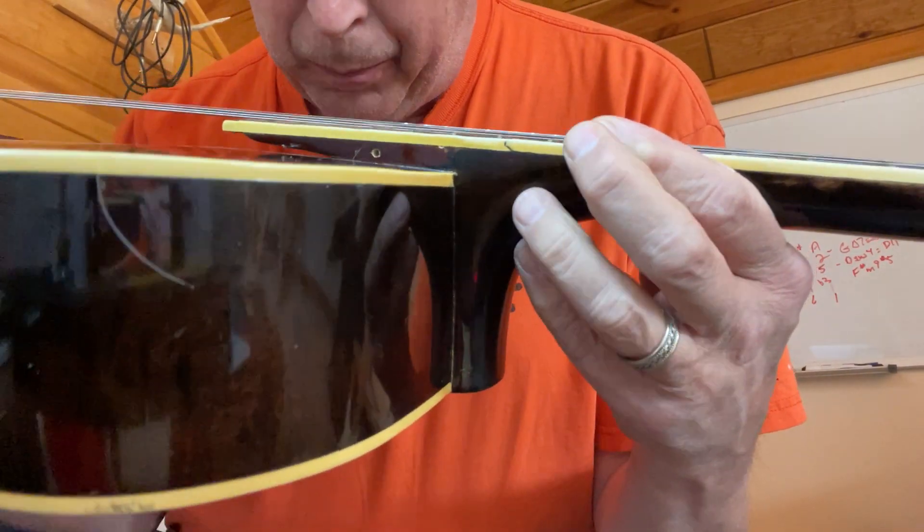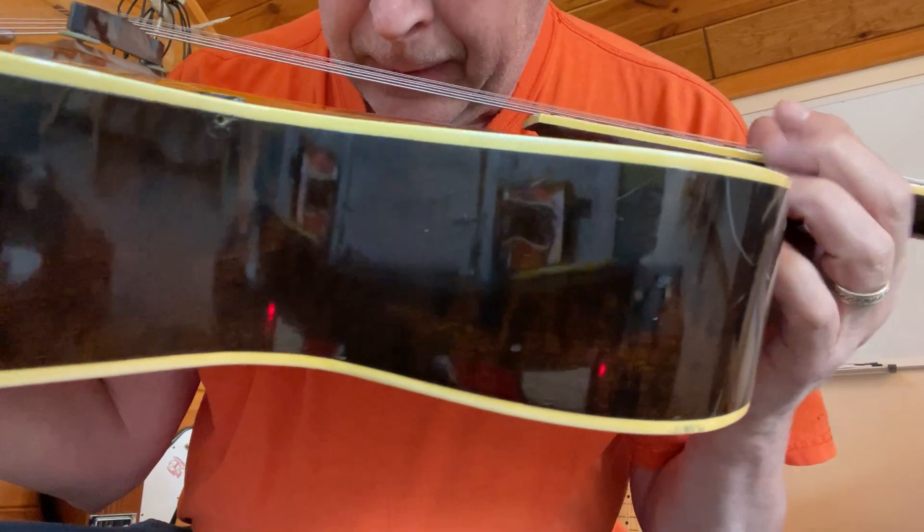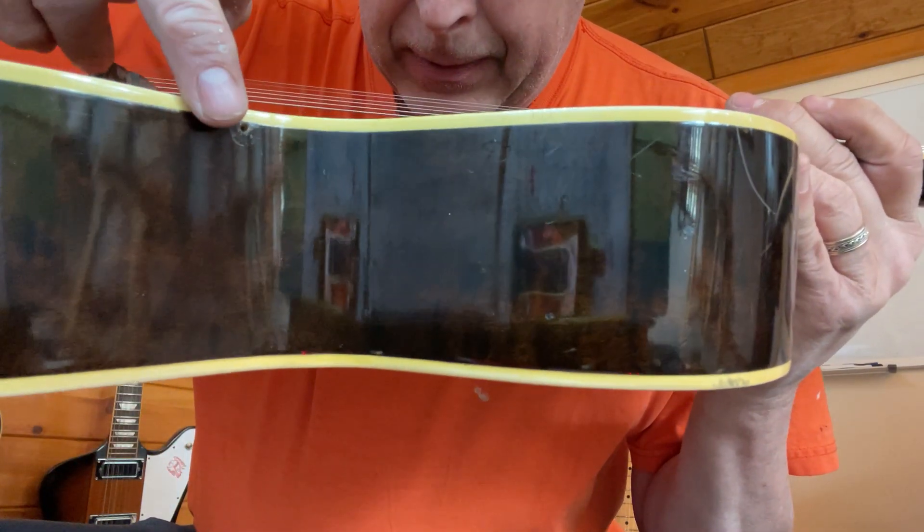The original pick guard is missing, so there's a small hole there and down here.